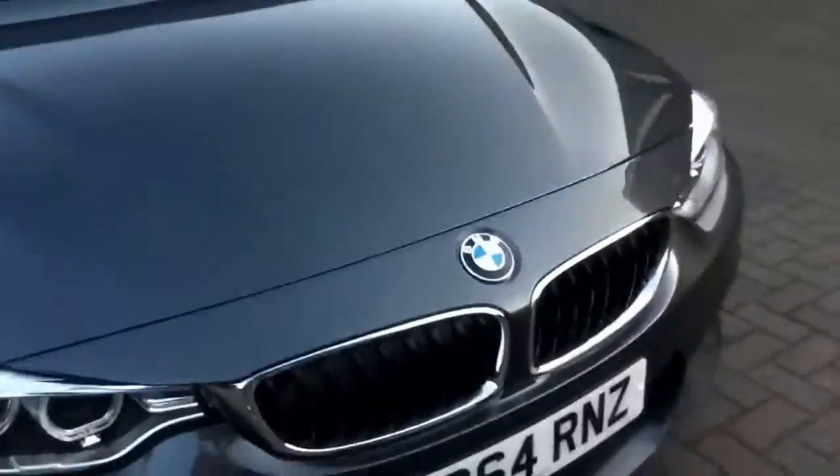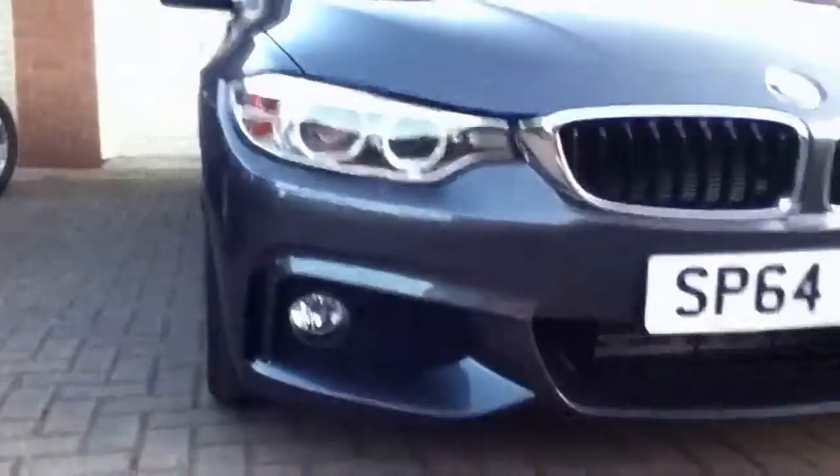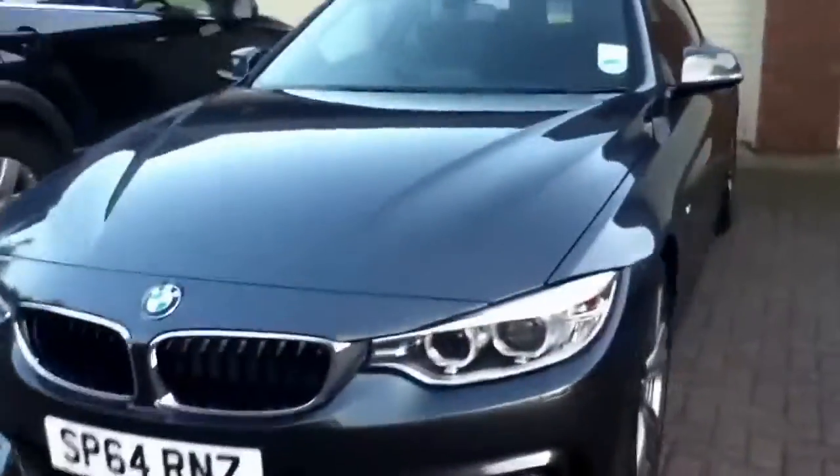Moving over to the front, there are the side fins, which are also included in the M4 kit, and that's the mean aggressive look to the front. The engine is a petrol 2 litre, and it's 185 horsepower, which isn't that fast I guess, but it's a very, very nice car. Yeah, definitely a mean aggressive look about it.